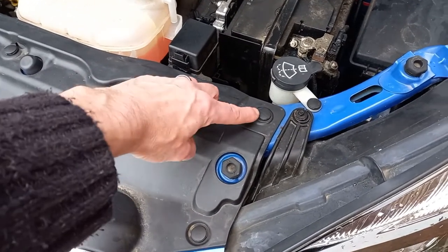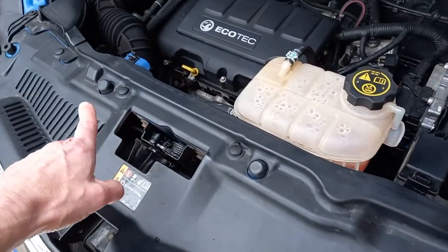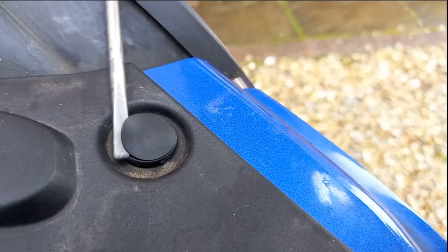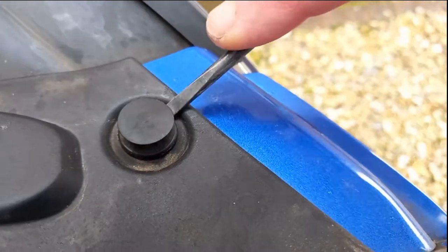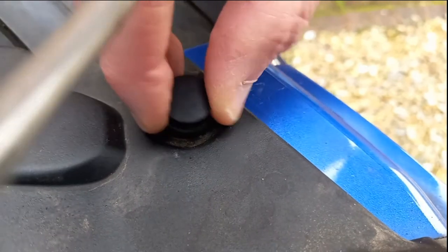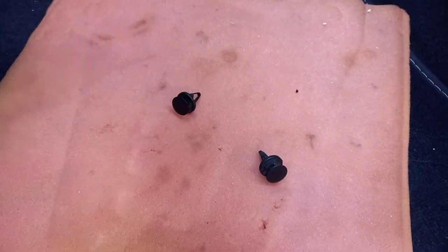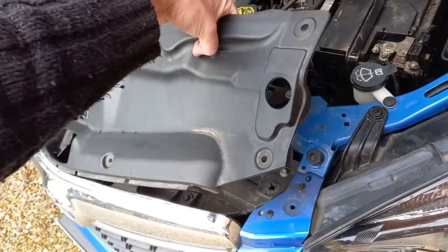The trim panel is held in place with eight plastic clips. These clips are a little bit flimsy so you will need to be careful not to break them. You will need to lever the cap up by a few millimetres which will then release the pressure on the clip below it, allowing you to lever the clip out of the hole. Once you have removed all eight clips the trim panel can be extracted.